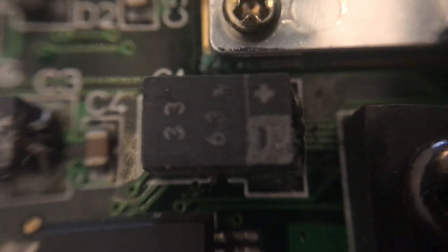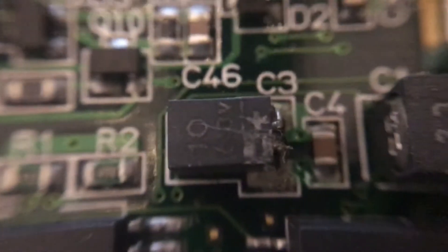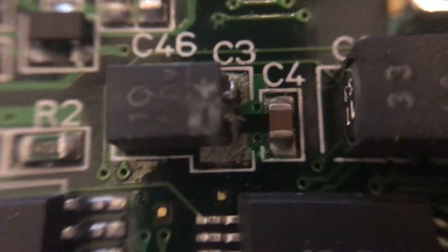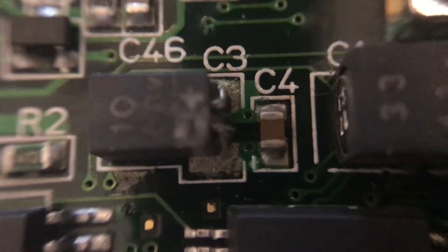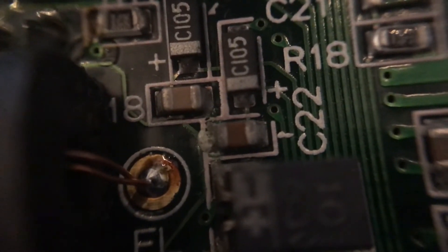So I've opened up the Game Gear. These are the capacitors — they're all encapsulated in this plastic thing. Just look at those joints, they're really, really dry. And it's not just the capacitors I've noticed; there you go, that looks quite dry as well.